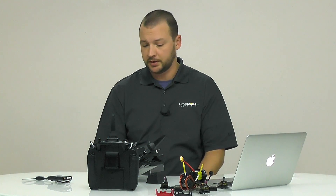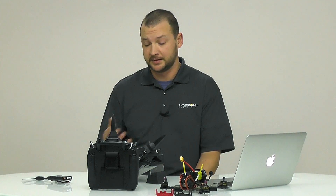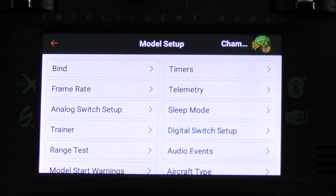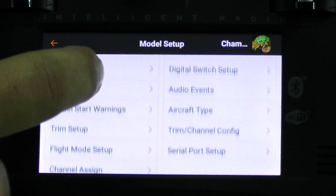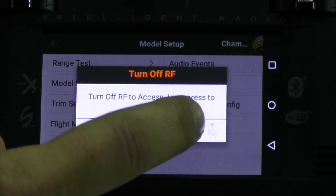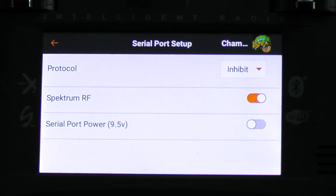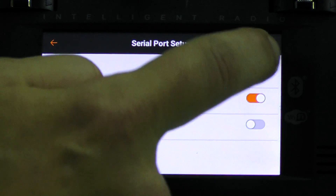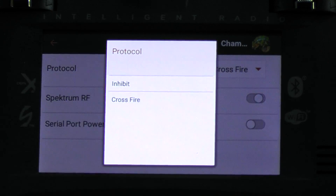I'll give you a quick instructional tutorial on how to set it up on the iX-12. This is after you've already had the Crossfire set up and attached to the iX-12. Jump down to serial port setup — you'll see that on the bottom right. Tap serial port setup and turn off the RF as a safety precaution. You'll see it shows protocol, Spectrum RF, and your serial power. The first thing we'll do is go to our protocol and select Crossfire.